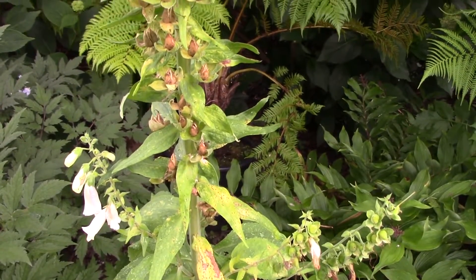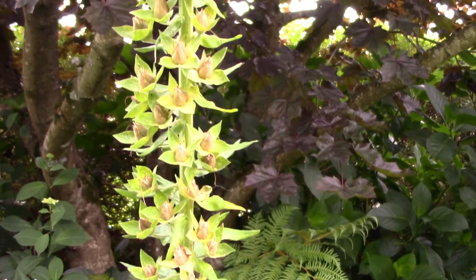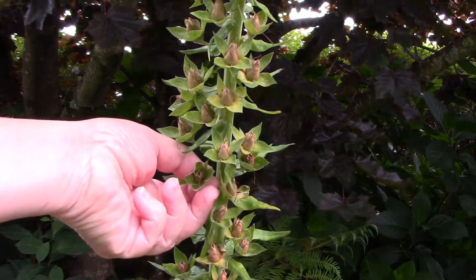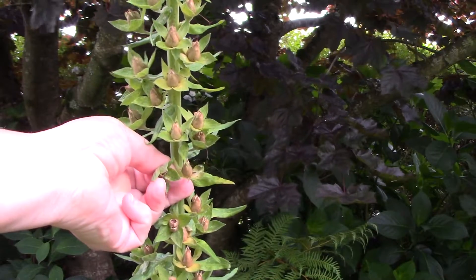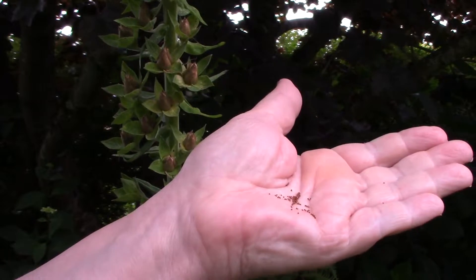Collect seed from the central flower spike on your foxglove. Look for browned seed capsules. Remove one and shake it upside down into your dry hand — you'll see lots of seed. When seed is properly mature it comes out easily like this.